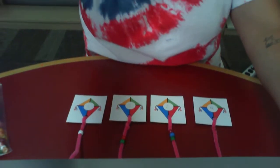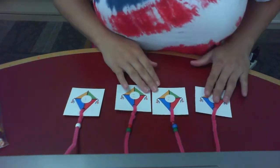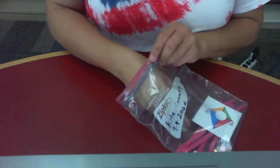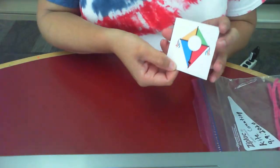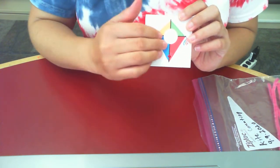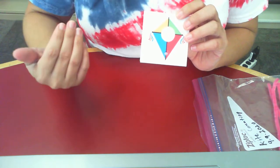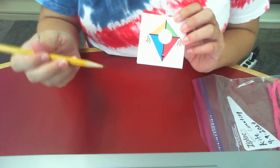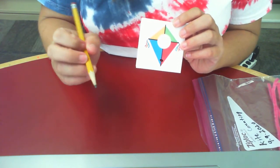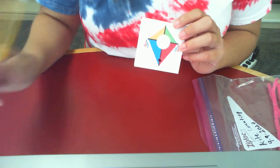Let me tilt this camera down so you can see what I'm doing. These are the kites I have already put together. The first thing you'll want to do is take out your kites and grab a pen or pencil. We left the center of the kite blank because we wanted you to fill it in with the numbers 1 through 10. I'm going to use a pencil because I like the idea of being able to erase and practice writing my numbers again.